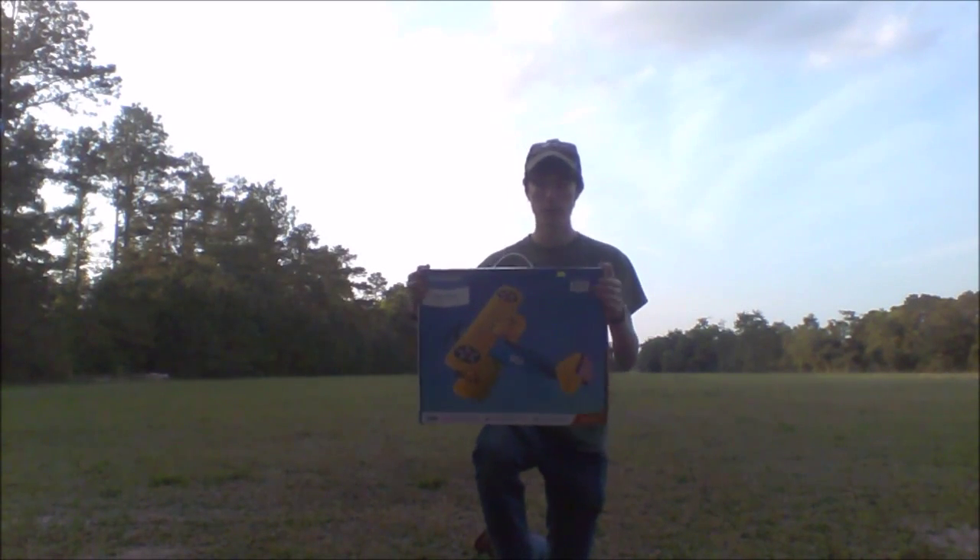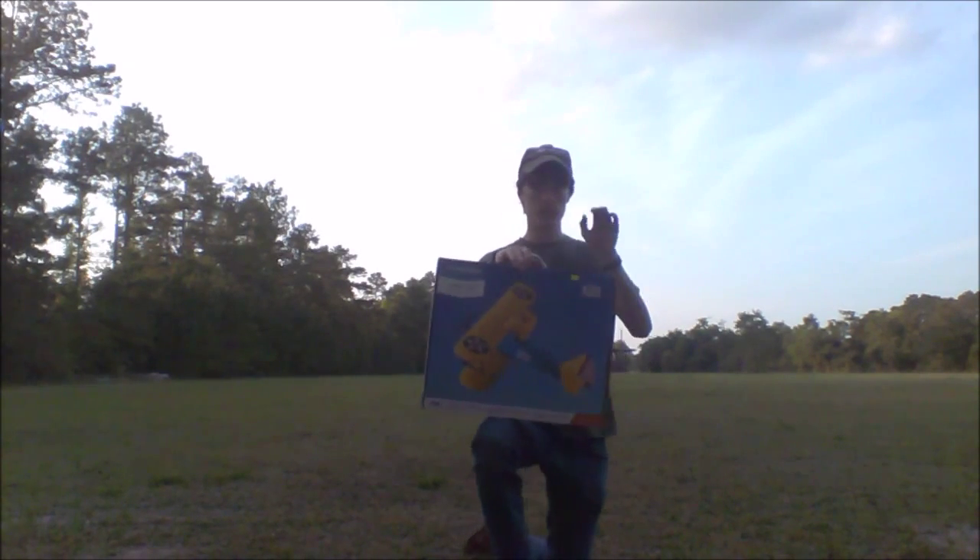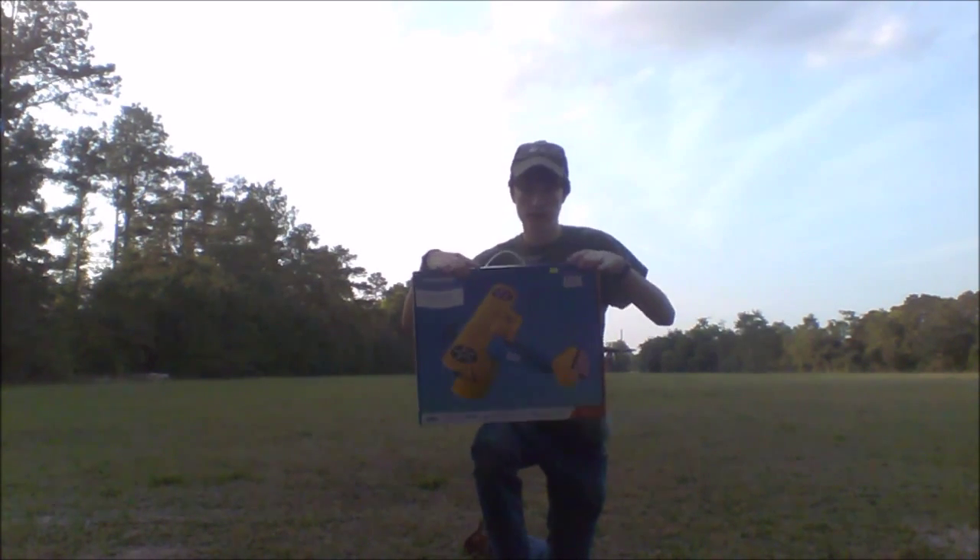Hey guys, RC model channel coming back at you with another review. We're out at the flying field today and we have the new Horizon Hobby UMX Stearman.